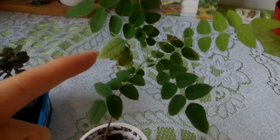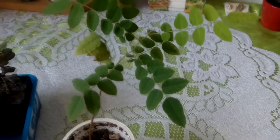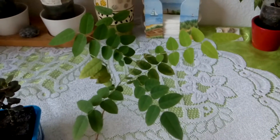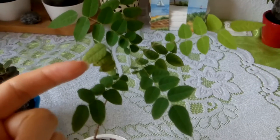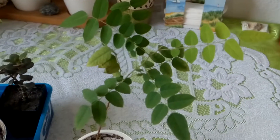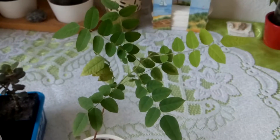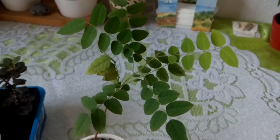these leaves have stopped opening up. You should know that starfruit plants close their leaves when the sun goes down and once it's morning they open up. Now as you can see these leaves are still closed, and they have been closed since I started to give energy to this plant.